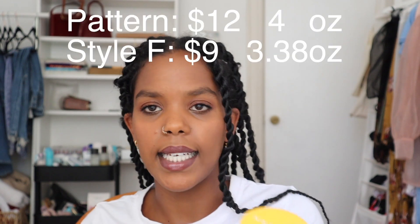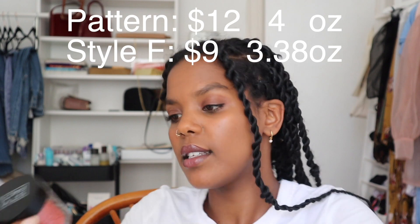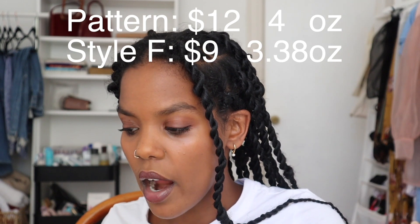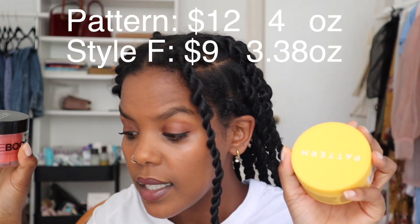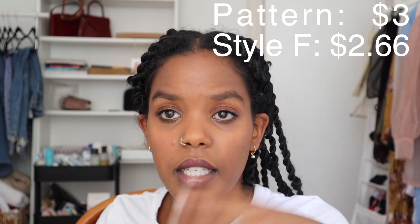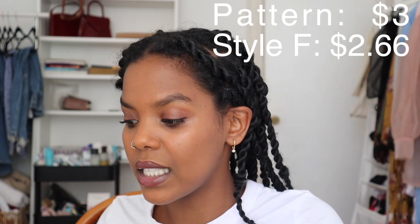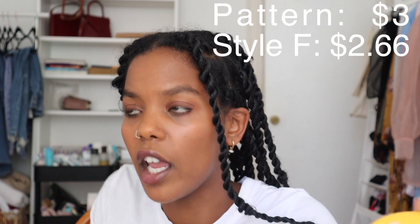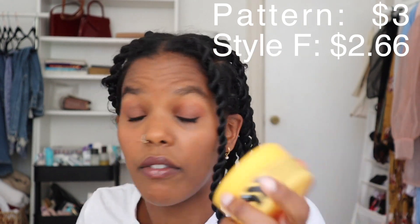Pattern's edge control comes in a 4 oz / 118 milliliter jar, whereas Style Factor comes in a 3.5 oz / 100 milliliter jar. The Pattern one costs twelve dollars per jar and the Edge Booster costs nine dollars. I did the math: the Pattern one is three dollars per ounce (about 13 milliliters) and Edge Booster is two dollars sixty-six per ounce — pretty similar. If this is a brand that works for my hair, I'm very happy to pay forty cents more for it to go toward a Black-owned business.